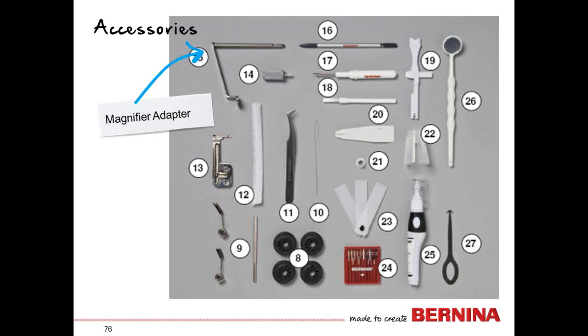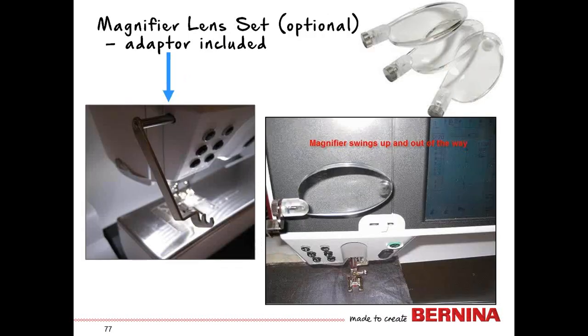Another piece is a magnifier adapter — it slides into a little hole on the side of the machine and allows you to work with the magnifier lens set, which is an optional accessory. There are three different magnifications. The adapter is included; the magnifier fits on top of the bracket and swings up out of the way when you don't need it, so you can leave it on.